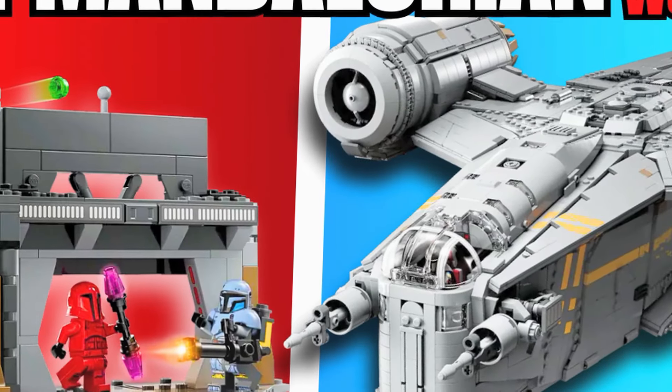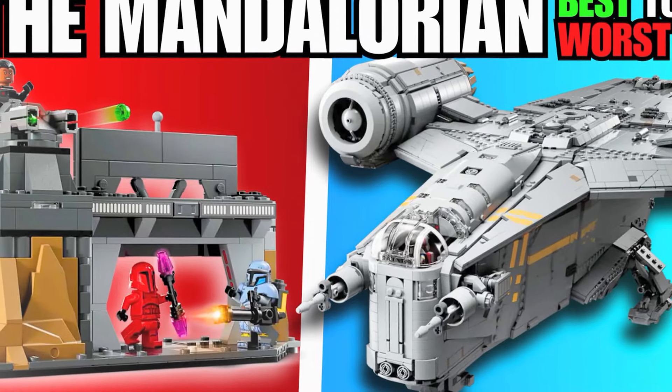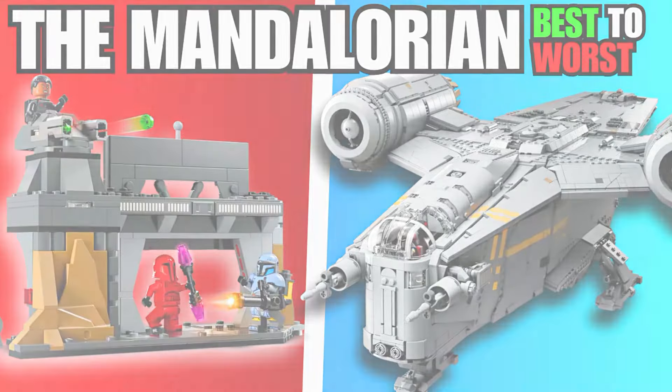Hello everyone, today I'll be ranking every LEGO Star Wars set from The Mandalorian. Surprisingly, there have already been 20 sets based off the relatively new show. Being that it's one of the few Disney Star Wars products that everyone actually enjoys, this doesn't surprise me. With that said, let's go on and get into this list.